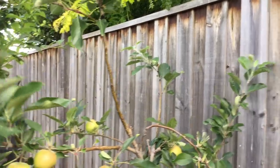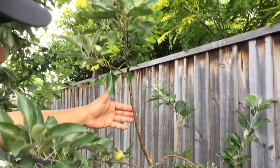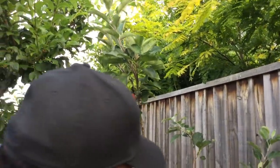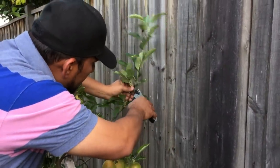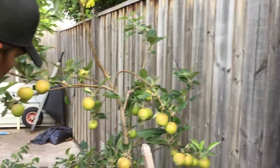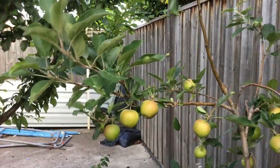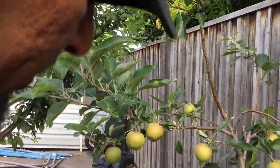Another key aspect of the central leader system is that the main trunk and central leader must be taller than the rest of the branches. We also made a mark on a branch going close to the fence — we want to remove that one. Any summer growth that appears lighter in shade, we will leave as it is.